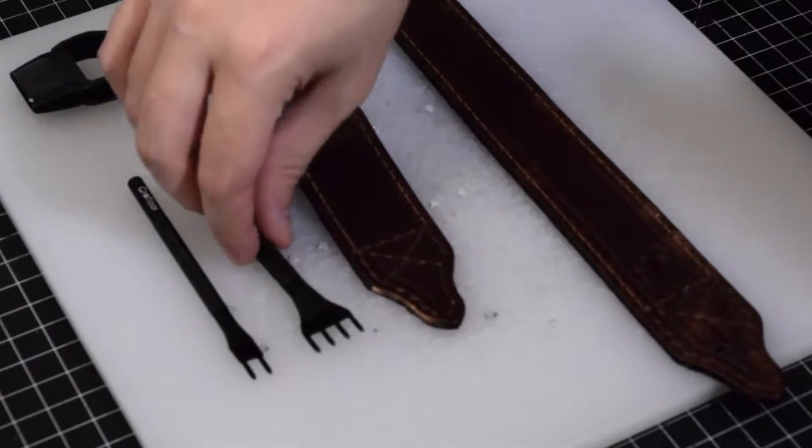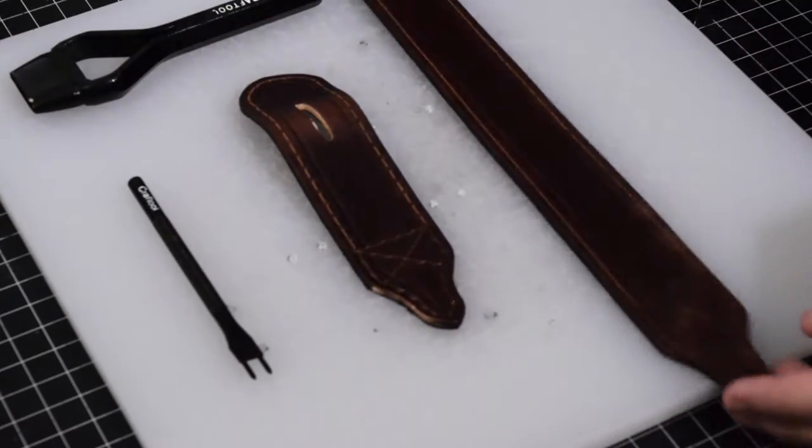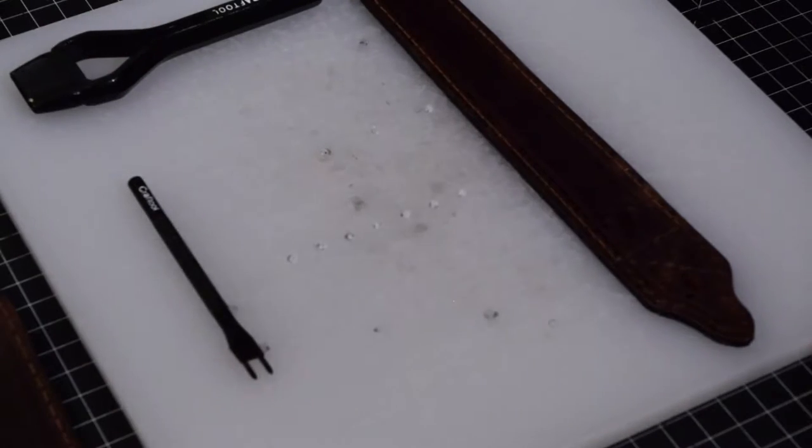The reason being is when you start laying in those long straight lines it's great to have the four, but if you ever hit a curve, the four is going to be too long, so you'll want to switch over to the two.